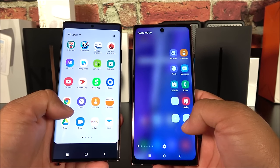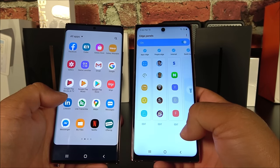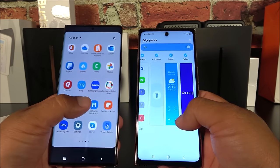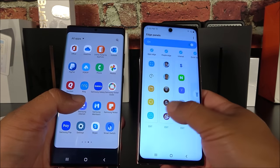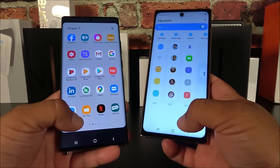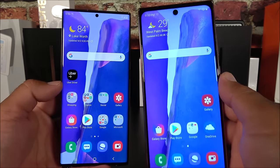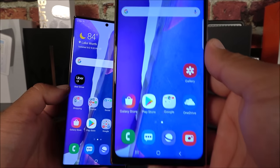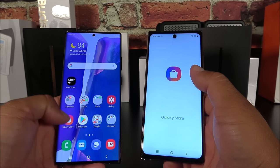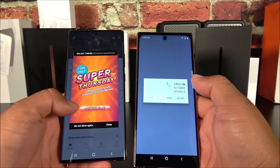Looking at the Edge panel — sliding it out shows similarities, but you can set up different applications. The fake lags noticeably when moving around; the real one is nice and smooth. In terms of software it is day and night. The Galaxy Store appears on the fake — I wouldn't trust it — but visually the similarities are there.